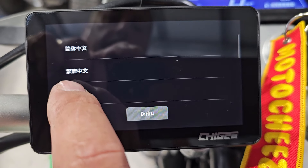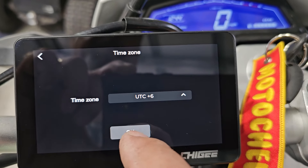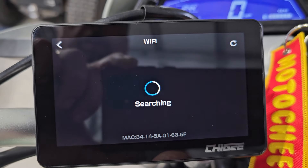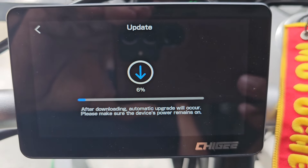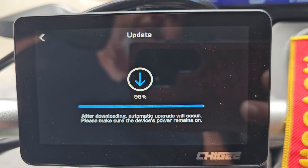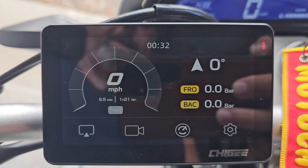All right, first boot and we'll set it up. We'll do English, time zone. It says to connect to a Wi-Fi. Let's do an update. Don't mind the fan noise — it's hot in my garage. Upgrading, installing the update, and we're back.